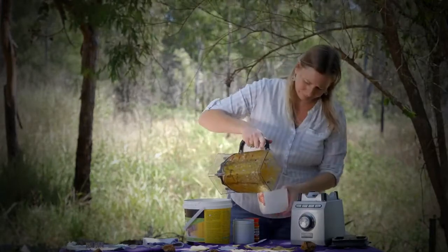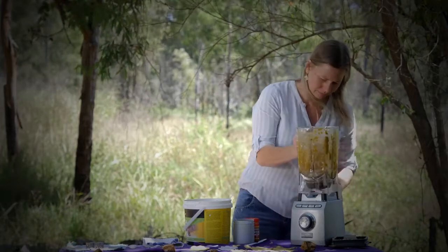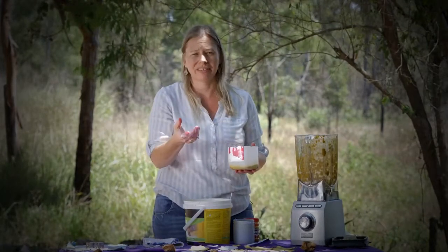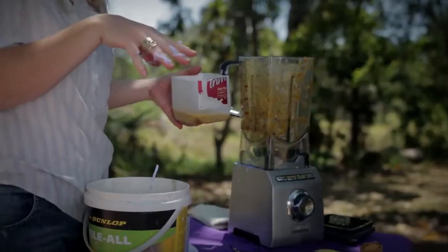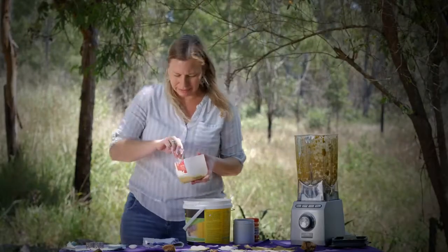We've got our colour in our paper. Then we would add our seeds — so whatever endemic seeds you've got for your area that you want growing in your garden. And then mix them in of course.